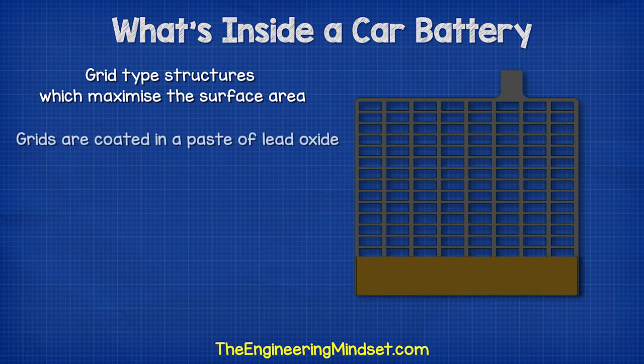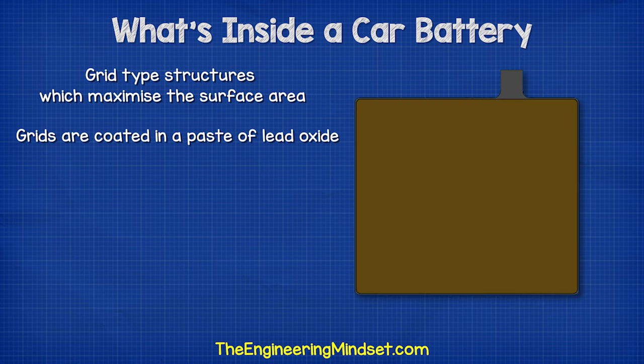The grids are coated in a paste of lead oxide. The paste is where the chemical reaction occurs, and we'll see that a little later in this video.